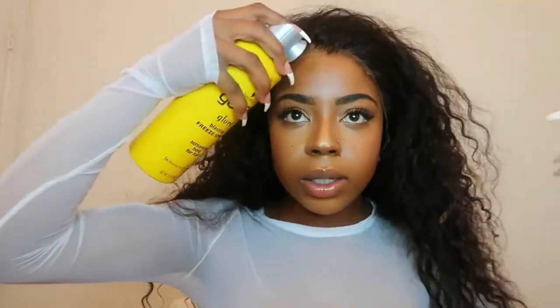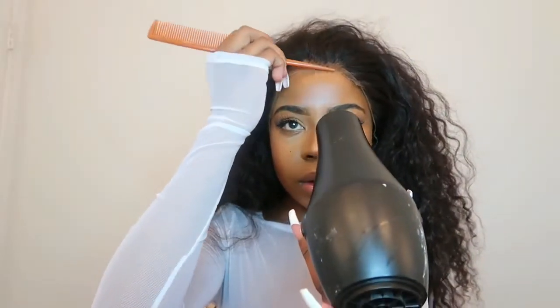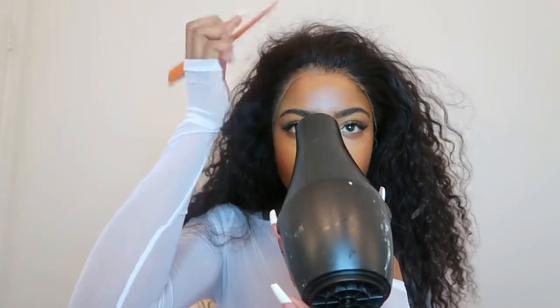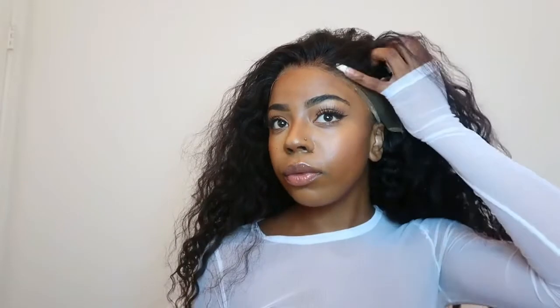I think I plucked a little too much on this side. Now we're just going to spray on top of the area and do the same thing. I definitely did over-pluck on this side — I get a little excited because I'll be trying to make it really look like my scalp. But it's okay, we're going to do this.